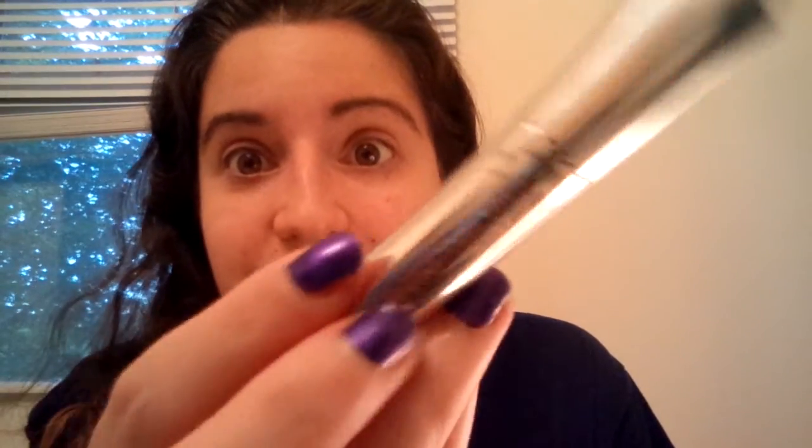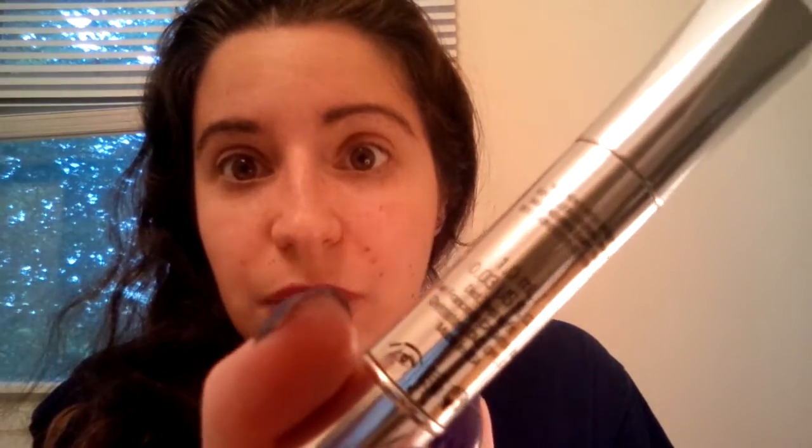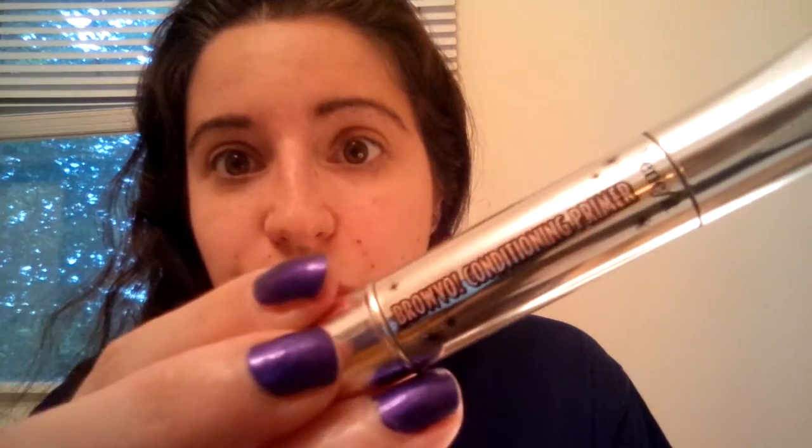I am going to finish the rest of this product because it is a large sample size and I want to see if I notice thicker brows over a longer time period. But for now, I didn't really notice thicker brows, and it didn't help enhance my makeup. My Julep product already does a great job, so this unfortunately just didn't give me the results I was looking for and I personally would not recommend it.